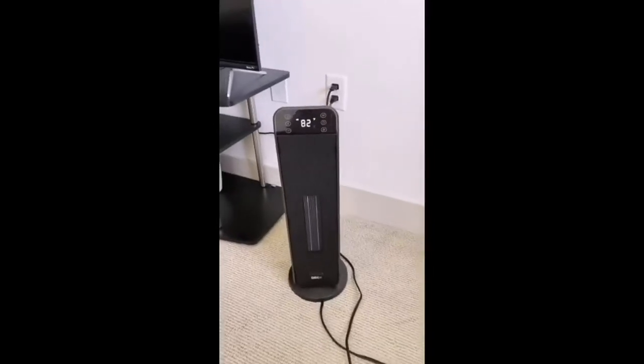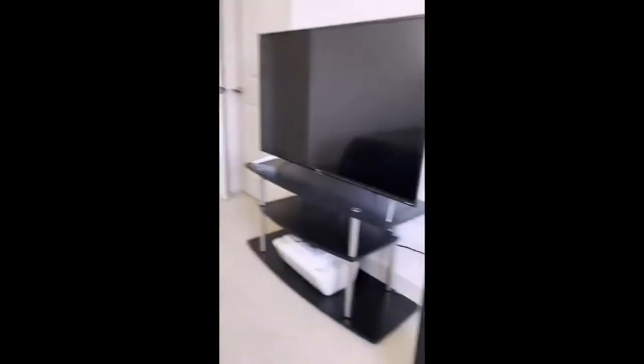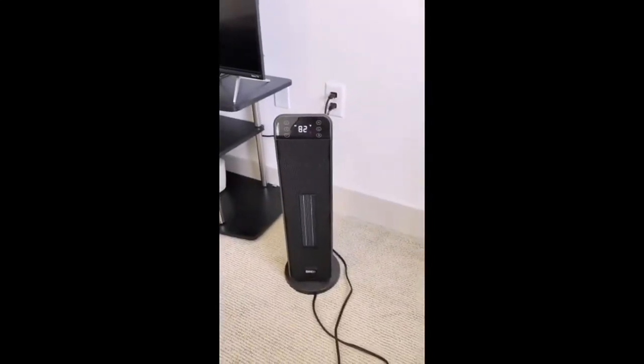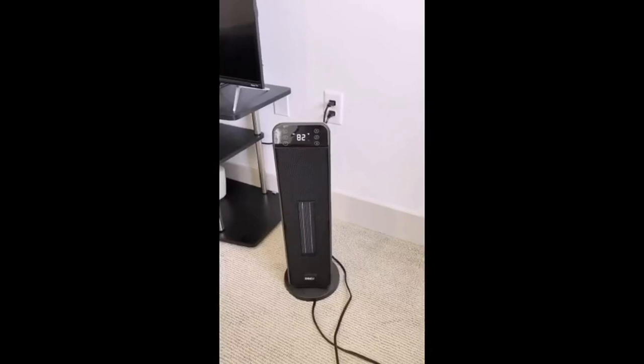This is my Dreo space heater, currently heating up my bedroom. It's very small and portable, it doesn't take up too much space, but it does heat up the entire room, which is great.